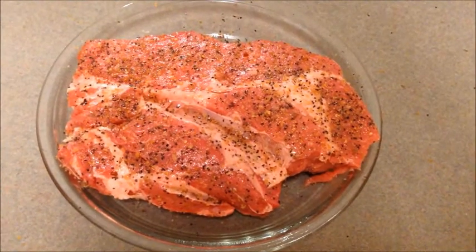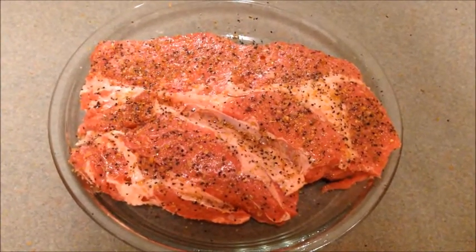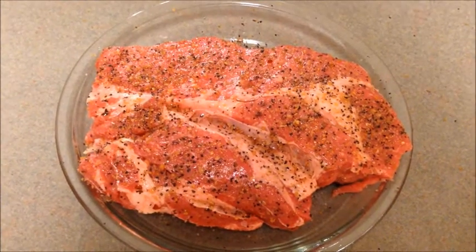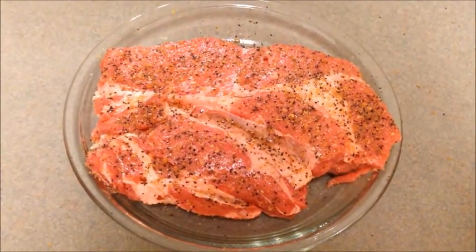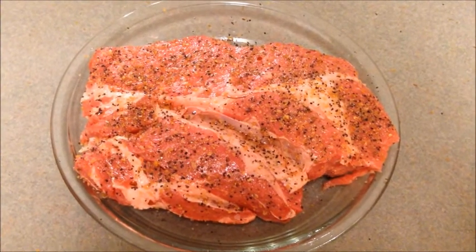Hey YouTube, I'm back at you. Papa Chaz. Got my roast all coated up good with my rub. You can see that's a good looking piece of meat right there. It's going to go good on that smoker tomorrow. So now we're going to wrap it up, put it in the refrigerator, let it sit overnight, soak that rub in.